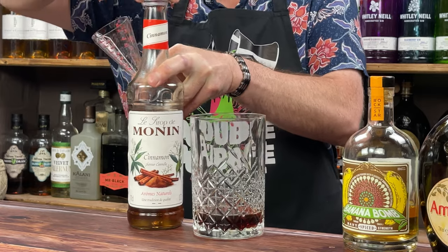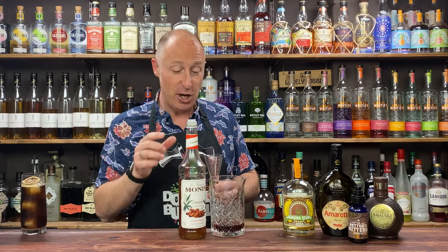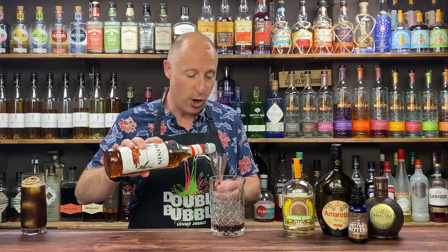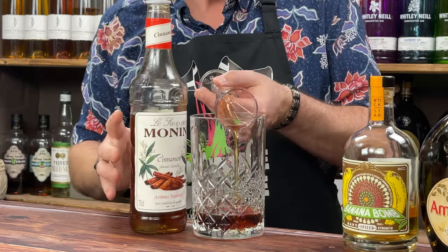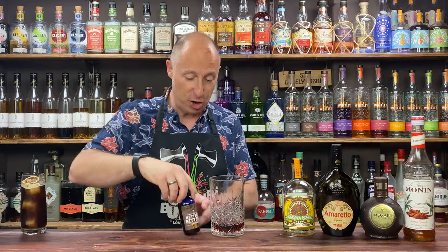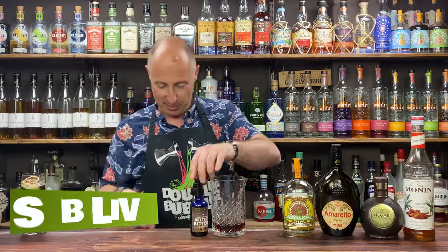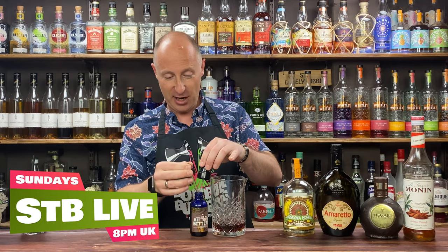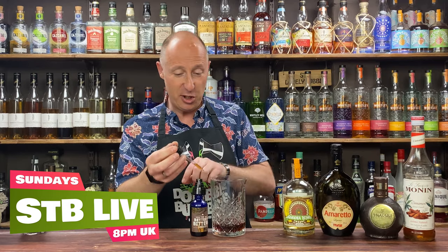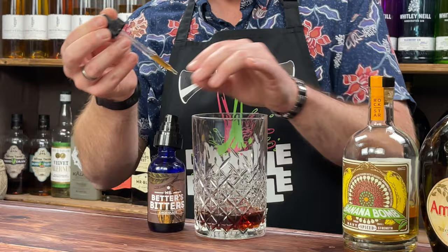This will depend on how sweet your palate is, but because of the amount of alcohol and because the Banana Bomb is quite strong, I think you can get away with it even for the less sweet tooth. I'm going for 10ml — a third of an ounce — of cinnamon syrup. Then my chocolate bitters — I'm going for the equivalent of about two dashes of chocolate bitters.